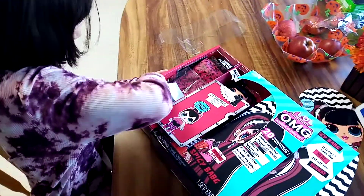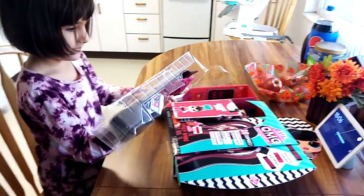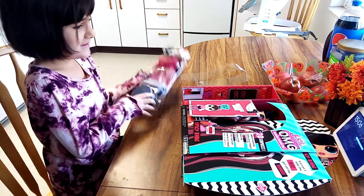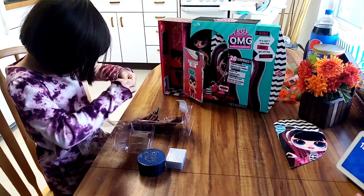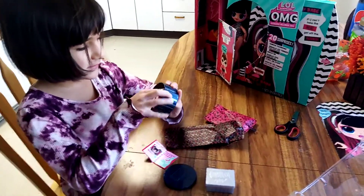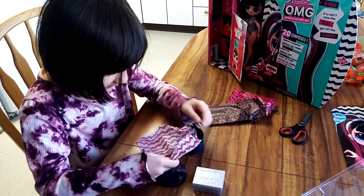Alright, now I'm going to take this big chunk of plastic. Okay, I got all of this stuff out and first I'm going to start with these. Okay, I'm going to open these. Look, her accessories.